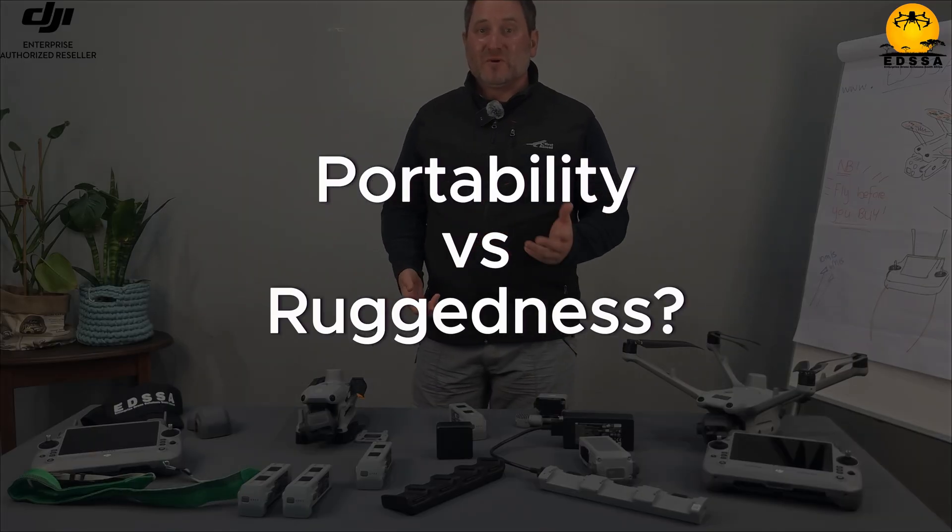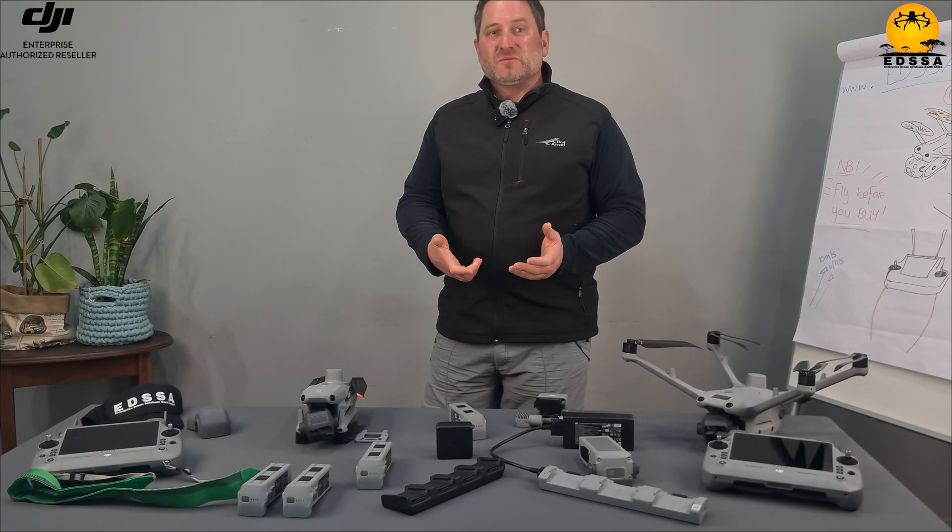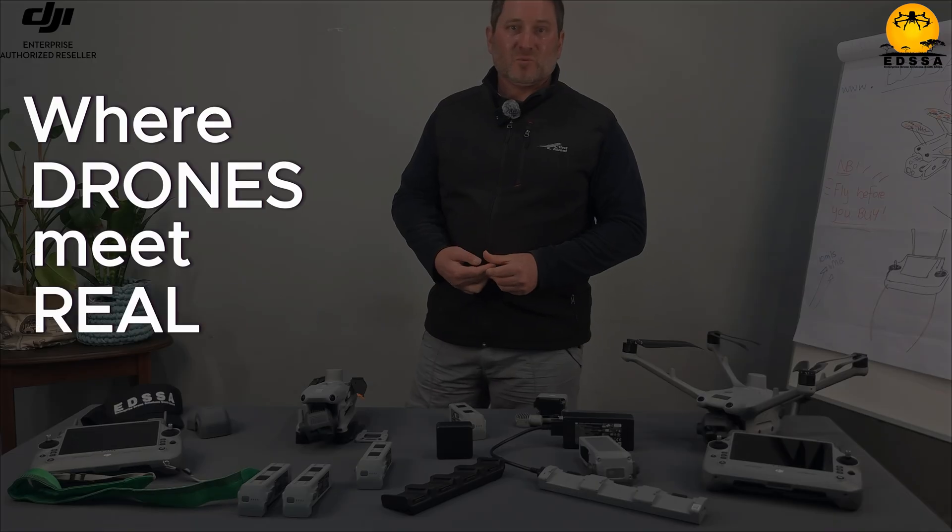Let me know what you think in the comments — will you choose portability over ruggedness? Which one fits your mission best? I hope you found this helpful. Like the video, subscribe, and follow us on EDSSA — we're drones with real-world action.